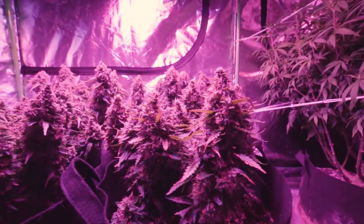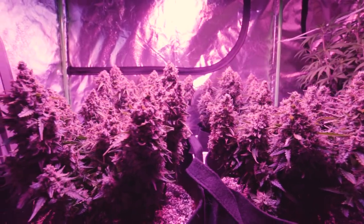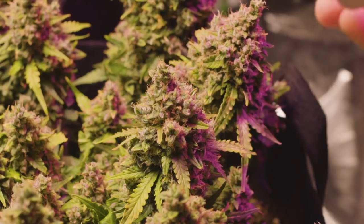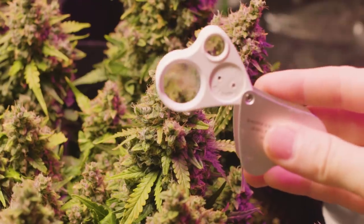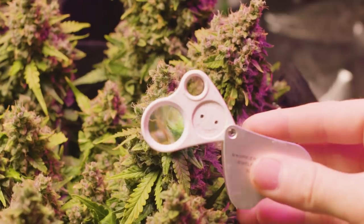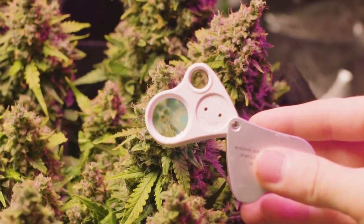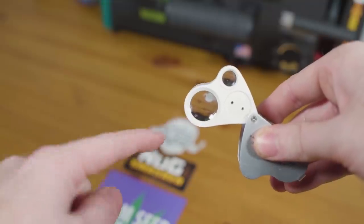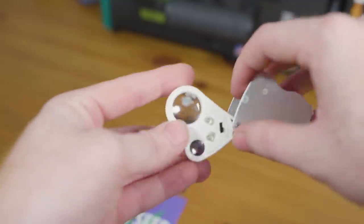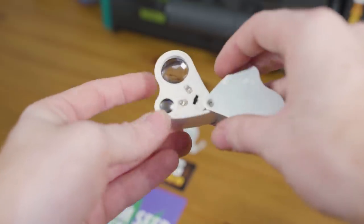Unfortunately these little trichomes are incredibly small, making them difficult to see with the naked eye. I've had trichomes that look clear in person actually be cloudy when magnified. Thankfully there are a few tricks you can use to better view them. The tool I use is called the jeweler's loupe — jeweler's loupes are designed to spot imperfections in diamonds and other small bits of jewelry. Most offer 30x magnification and others even greater. The one I use offers two lenses: a 30x and a 60x. I'll leave the link in the description — it's cheap, well built, and has two separate assisting lights which makes viewing the trichomes much easier.